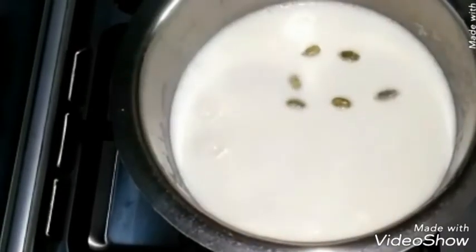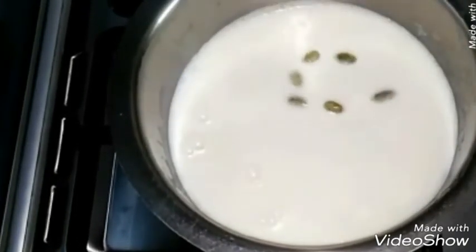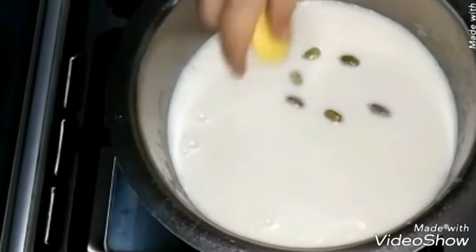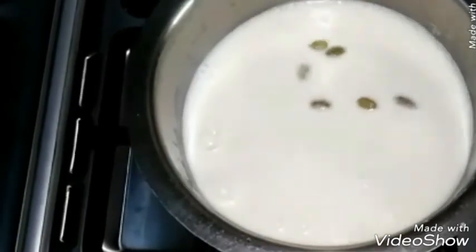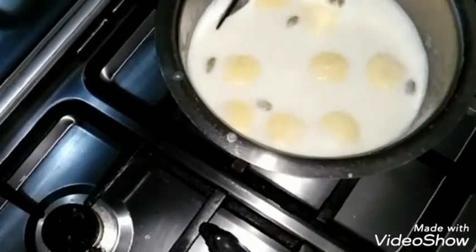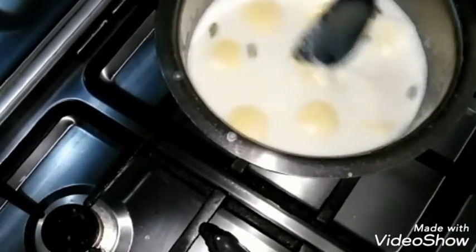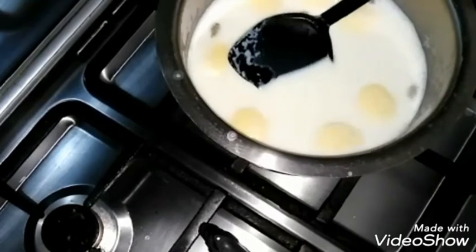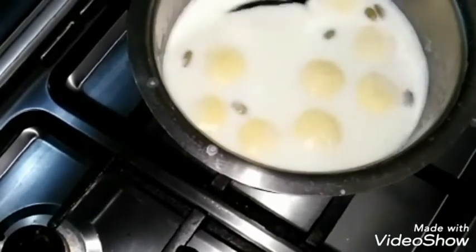Before adding the rasmalai into the milk, turn the heat to medium. Keep them on medium heat for four minutes. See after two minutes how the size has increased. Turn them carefully and keep them for two more minutes on medium heat, making four minutes in total.